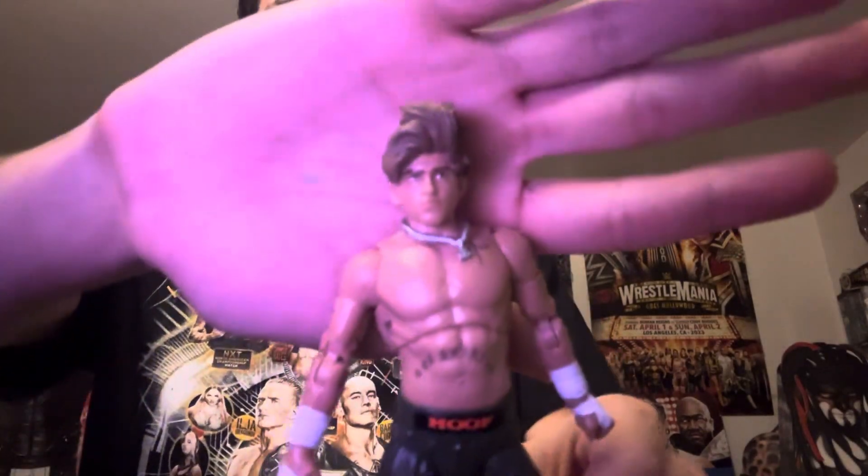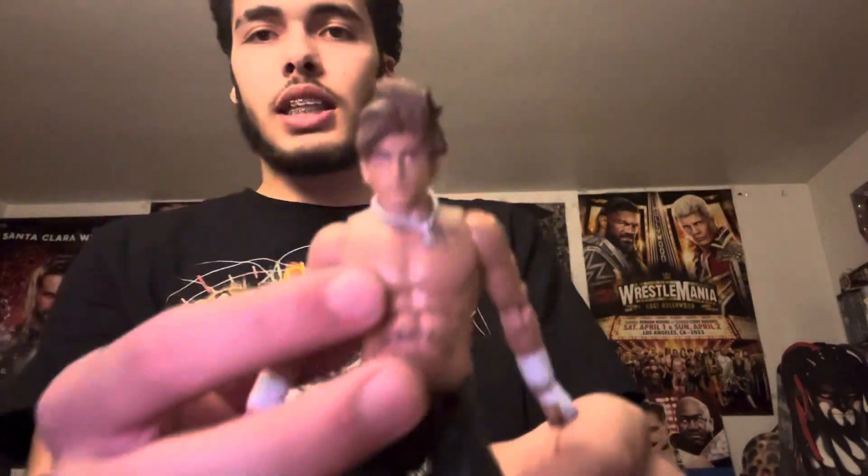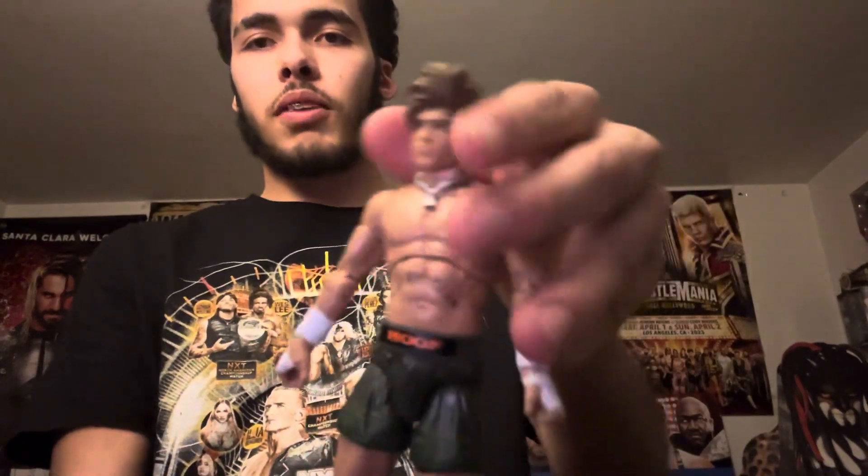He kind of has like a smug look to him, but his hair is fluffed up like it usually is. He has his little chain right here. The face sculpt is really accurate to what he looks like, and his body sculpt is very accurate.